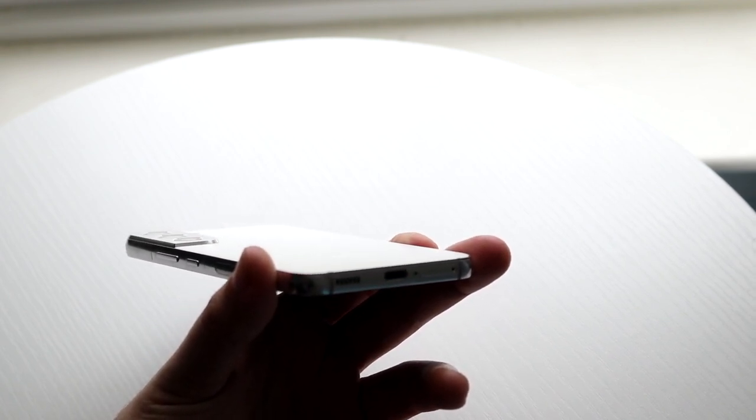On the bottom of the phone, we have our USB Type-C port, a speaker grill, our SIM card eject area, and a microphone.